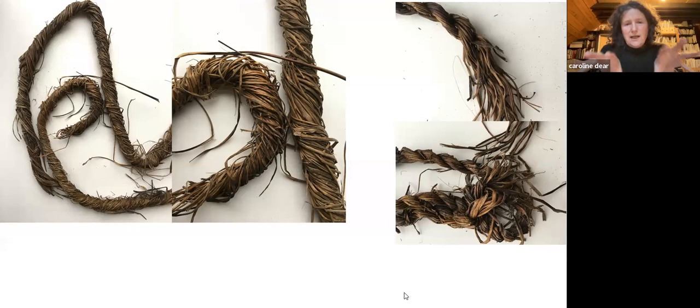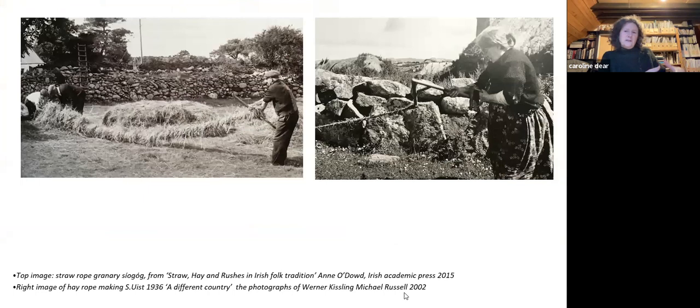These are ropes found together in a house — same material but two different methods of making. The ones on the right are made by the one-person method where you're twisting and locking over each other. The ones on the left are made when you work with somebody else using what's called a throw cook, where one person is twisting and feeding back while the other person manages the pile of materials, and you have to understand the tension.